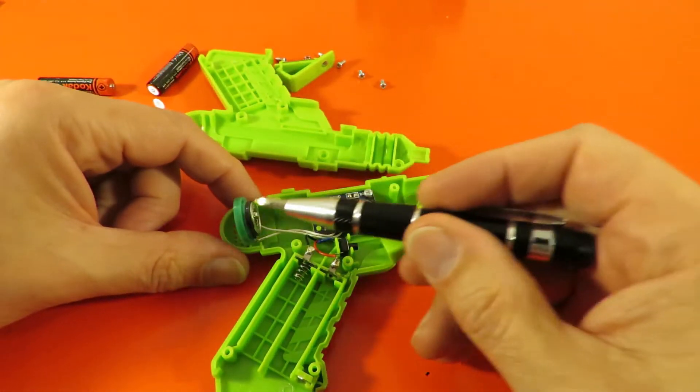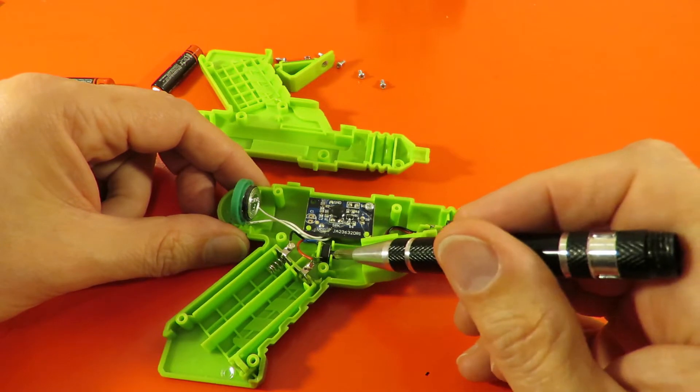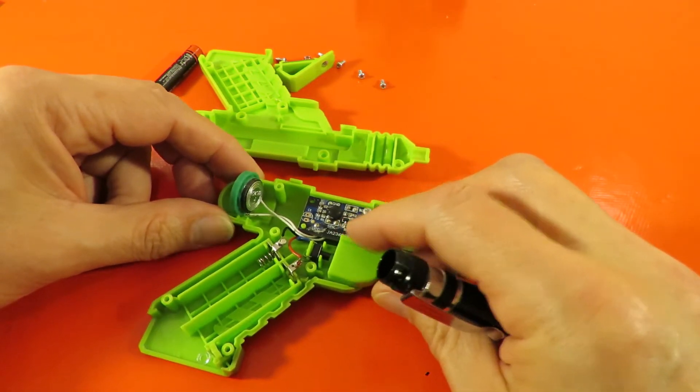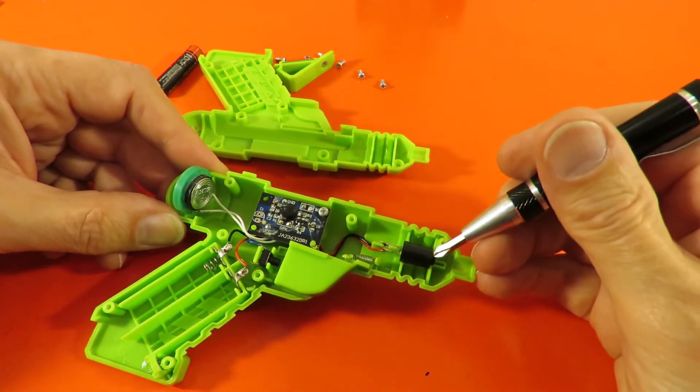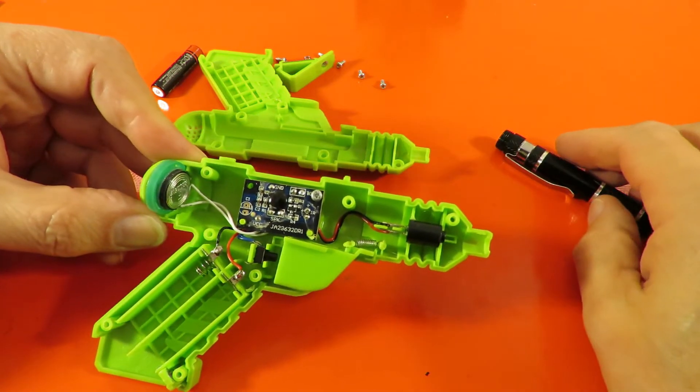So: speaker, batteries, push button, circuit board, circuit board, and the LED. That's it.